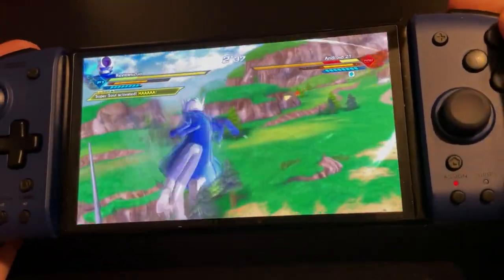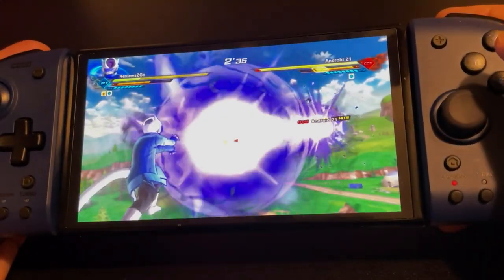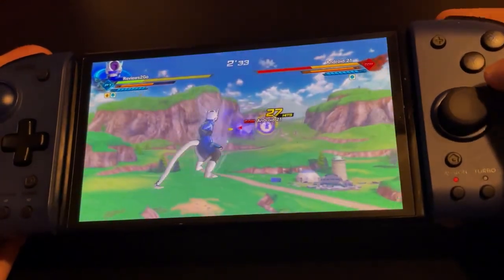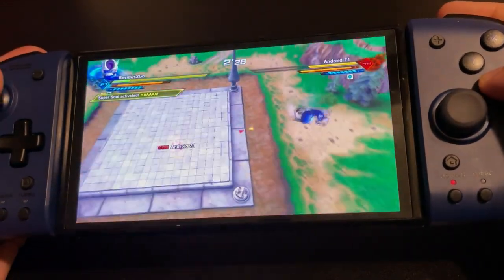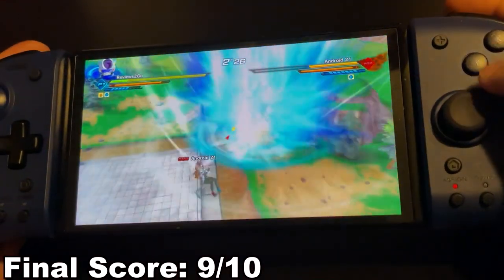But if you want controllers for on-the-go gaming that'll give you a comfortable and responsive feel, they are definitely worth that $50 price tag. Reviews to Go rates the Split Pad Pro for Nintendo Switch a 9 out of 10.